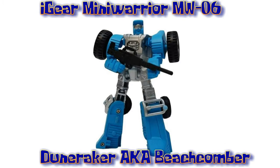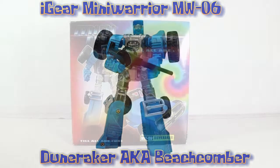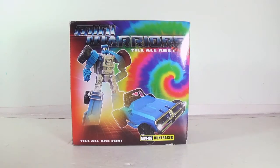Greetings and salutations everyone. I am as always Darth Devious bringing you another video review. This time it is Mini Warrior's Dune Raker.